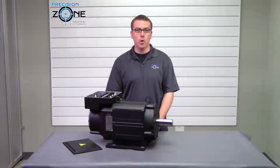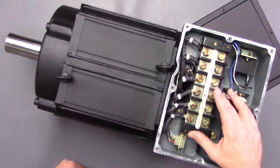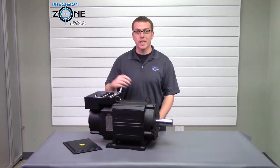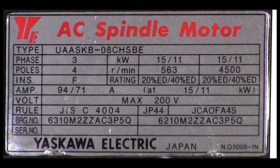They are a dual winding motor that requires a contactor in the machine in order to switch between the two windings. They are run on the VM3 and MT3 series drives. We have videos on those drives if you would like to know more about them.